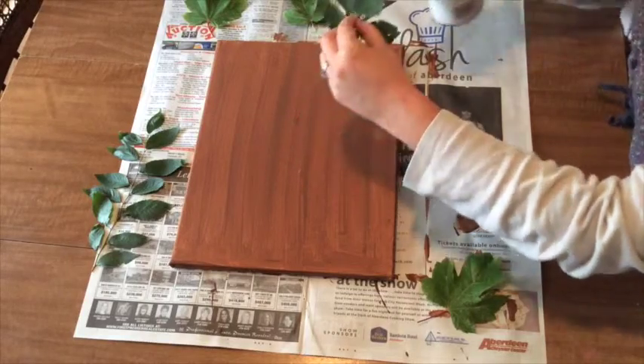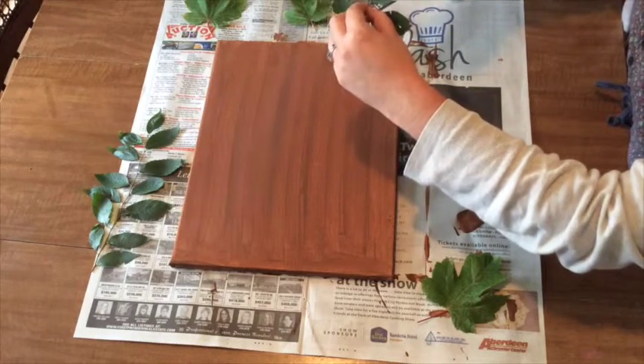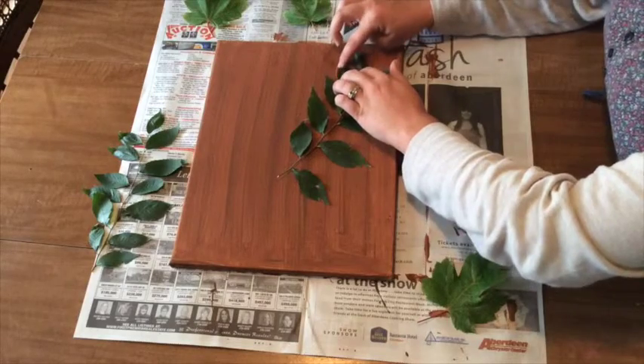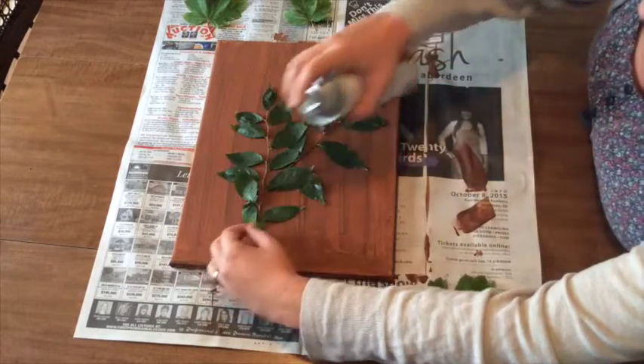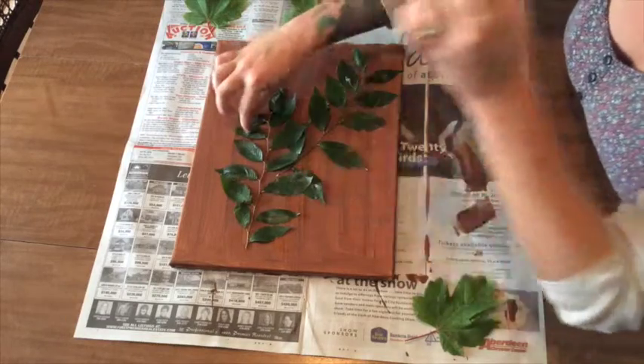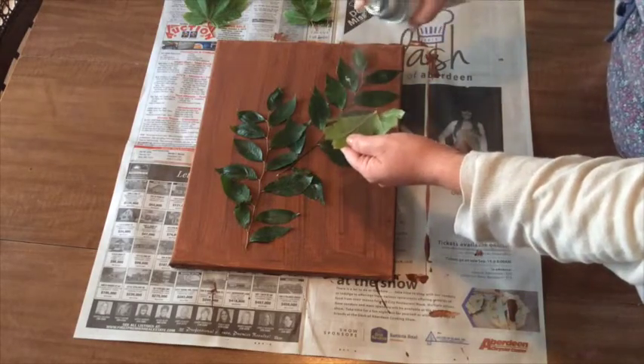Once your canvas is dry, go ahead and grab your leaves and your spray adhesive. Spray the back side of the leaves and press them down onto your painted surface. Press down the edges of your leaf as cleanly as possible so the next layer of paint won't seep underneath it.